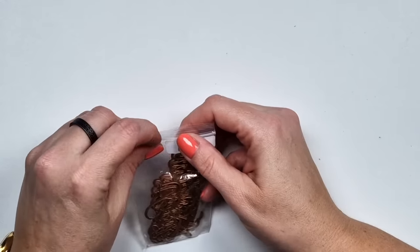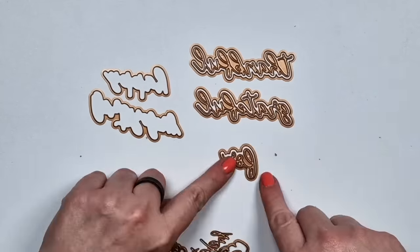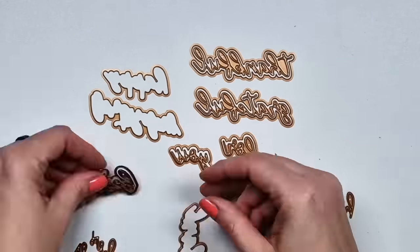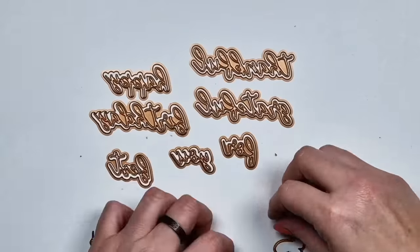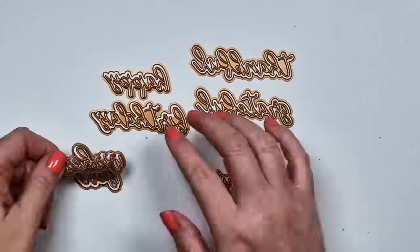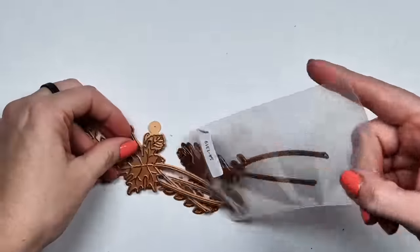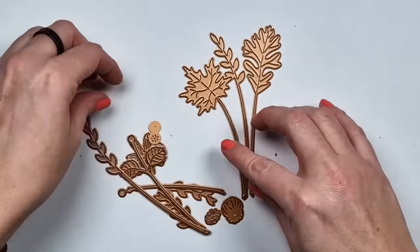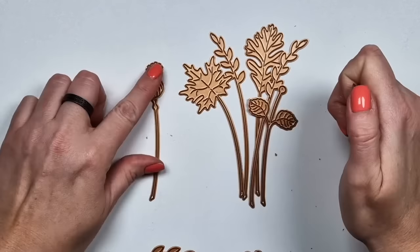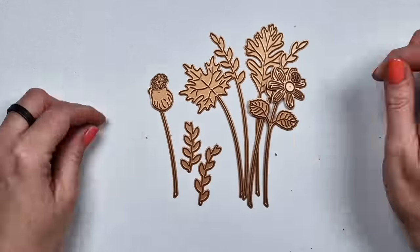Then there is a sentiment die set that comes with quite a few sentiments plus their shadow die — thankful, grateful for you, happy birthday, best wishes, and thank you. And then there are a few of these leaves, fall-type leaves and a flower — the kind you can use with the wax seal easily.